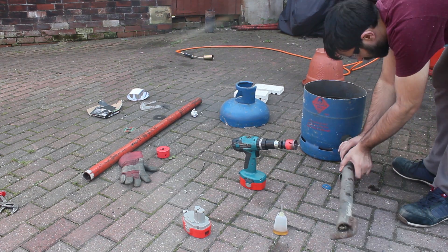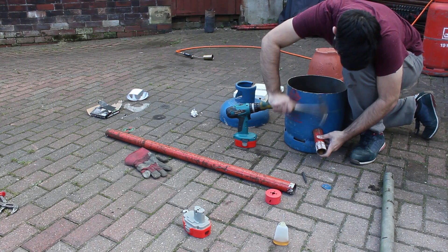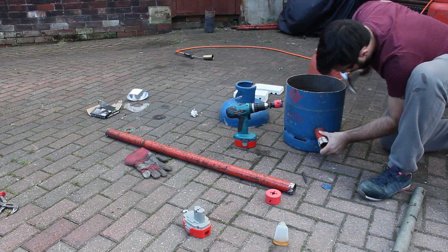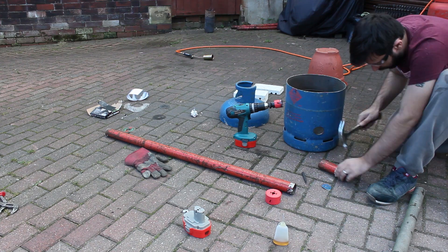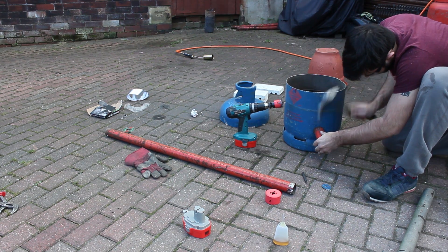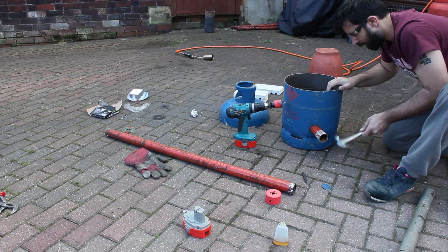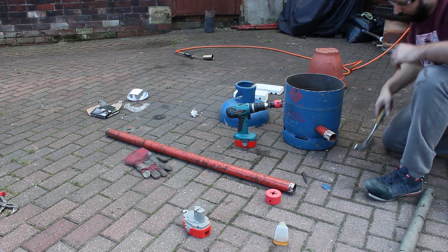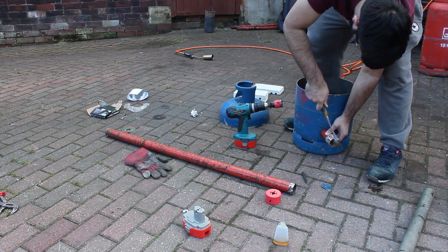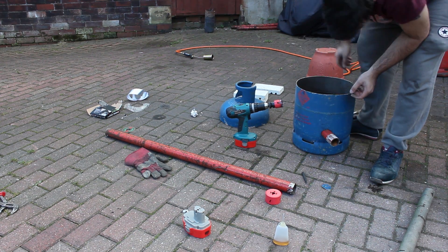Half a mil bigger than the hole that I drill, so you'll see me bashing it in in a minute. For the burner, I decided not to make one of my own and just bought one off eBay — a big blowtorch. It was around about £22, free delivery. That was with the hose as well.